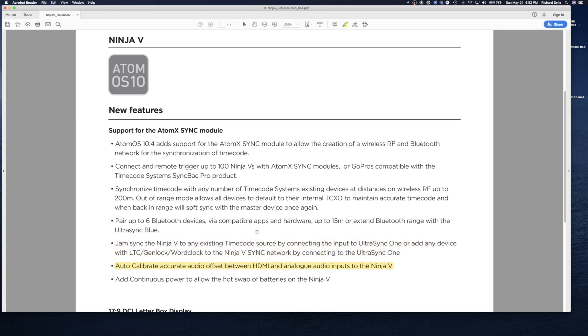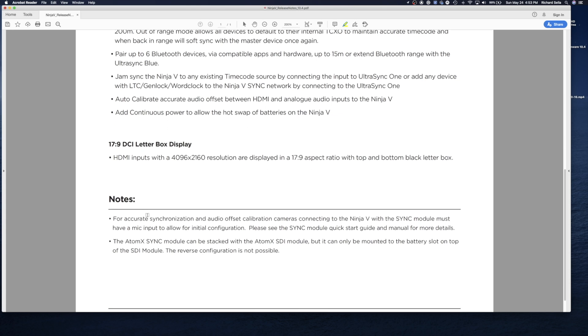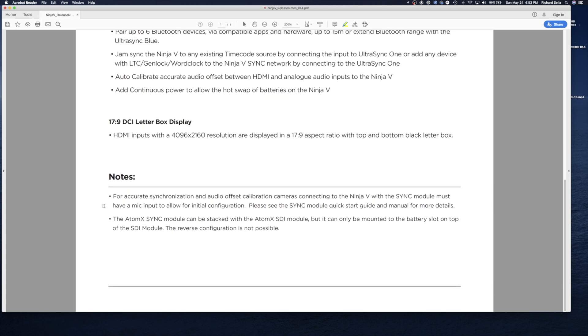You can also jam sync with the Ninja V including Ultra Sync One and any other device with LTC (linear timecode), genlock, or word clock. It adds auto calibration between the HDMI and analog inputs — so if you have a video/audio sync delay between your camera and the Ninja, you just hit auto calibrate and it automatically calculates the frame offset for you. There's also continuous power to allow hot swapping of batteries, which is new to this version. And it adds a 17:9 DCI letterbox display — this thing just keeps getting better.